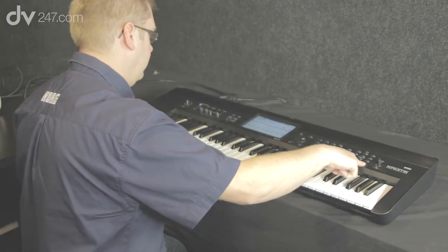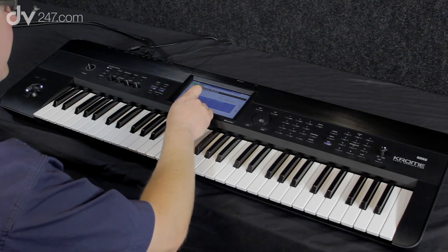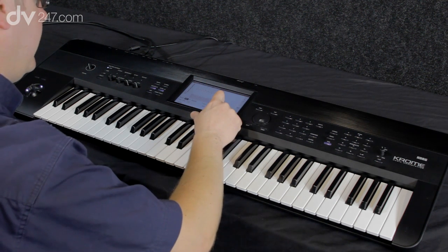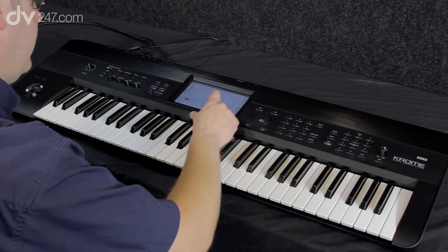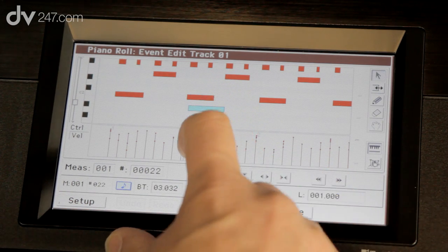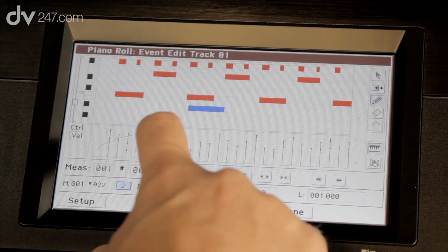Now we've captured that four-bar loop, we can go and edit it. Going to Track Edit, we can see an overview of what we've recorded. We've even got a piano roll, so we can go in and see in more detail what we've recorded on the touch screen. We can zoom right in, drag things around, and change velocities — we can even draw in velocity sweeps and so on.